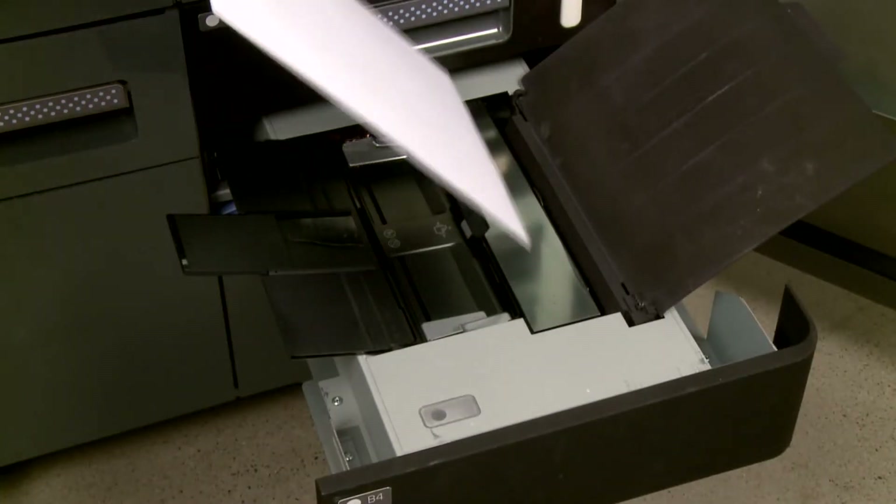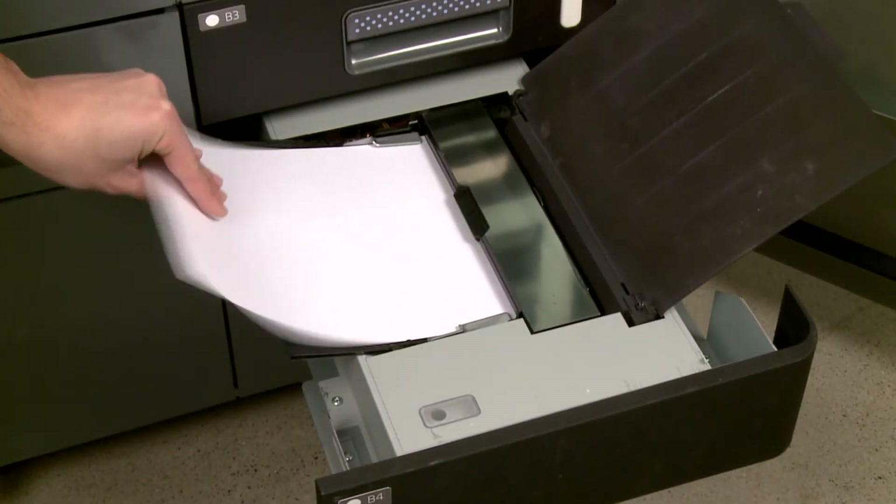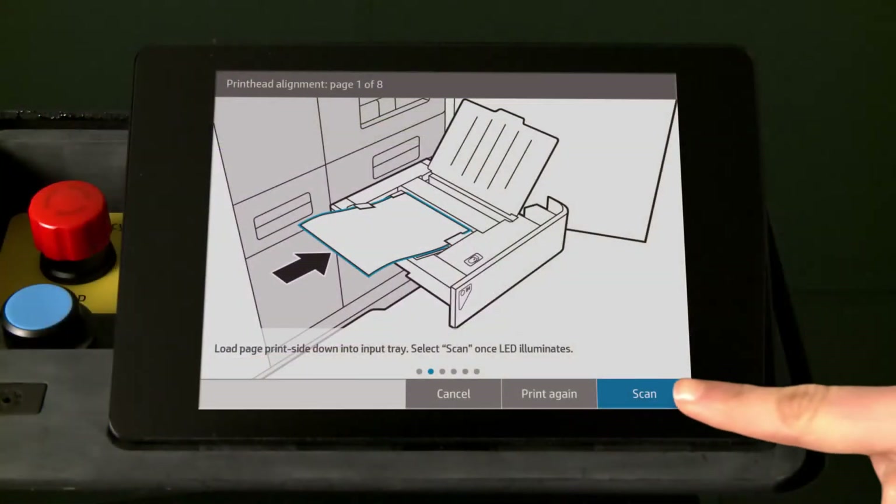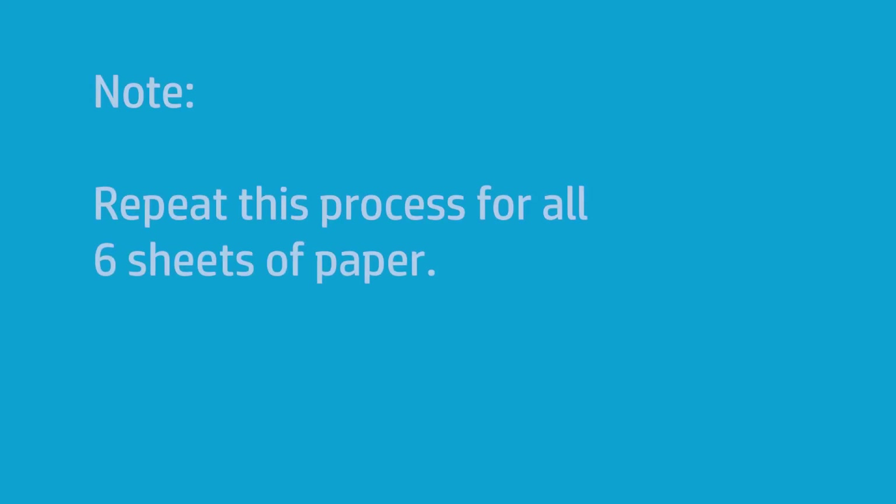Load the first alignment page face down on the scanner input tray. The scanner LED light turns on. On the front panel, touch Scan. Repeat this process for all six alignment pages.